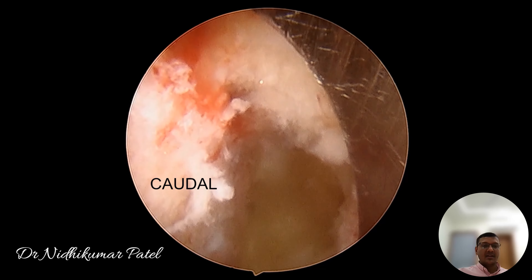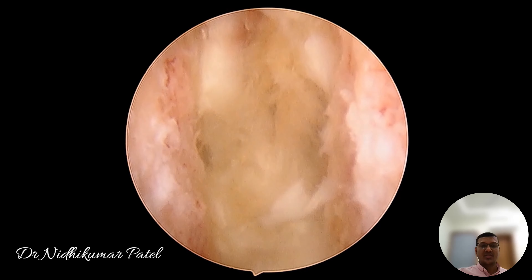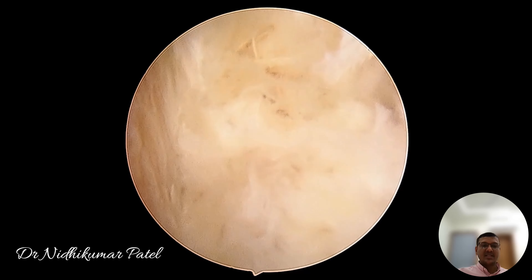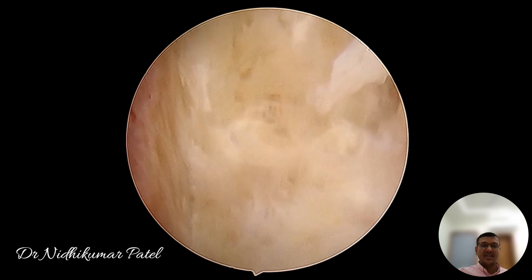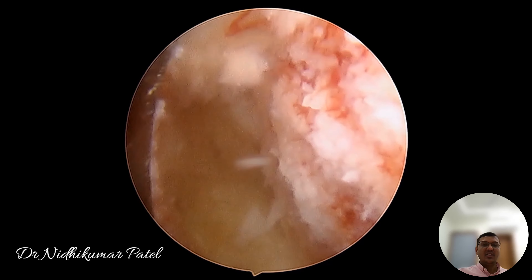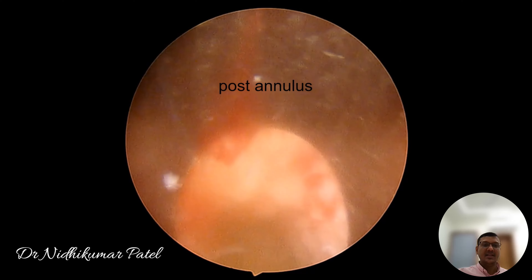Here we can see the end plates showing nice potential bleeding, and we can pack the maximum amount of bone graft as anteriorly as possible. Finally, we come out and widen the entry into the posterior annulus so our cage can pass through it easily.